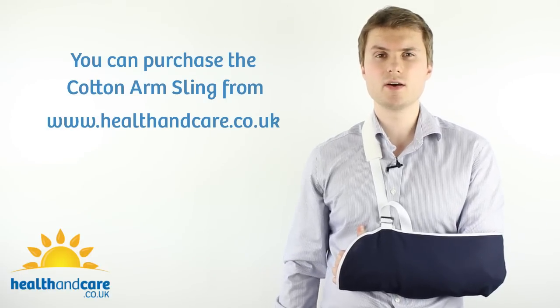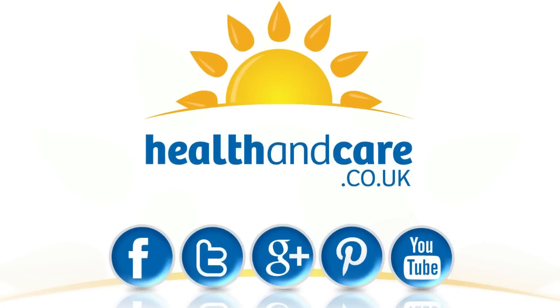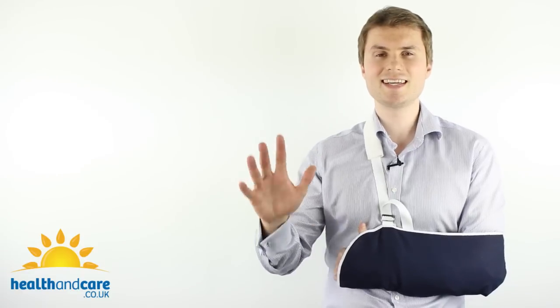Thanks very much for watching this video. I really hope you've enjoyed learning about the Cotton Arm Sling. Don't forget you can follow us on Twitter, like us on Facebook and subscribe to our YouTube channel for more great videos and useful content. Thanks very much for watching and see you next time.